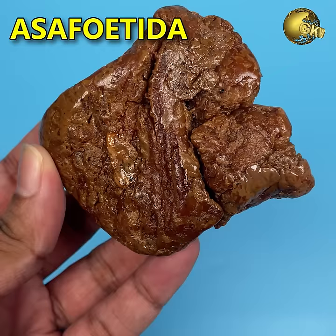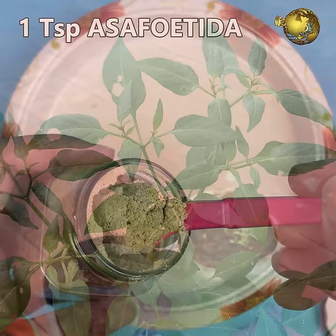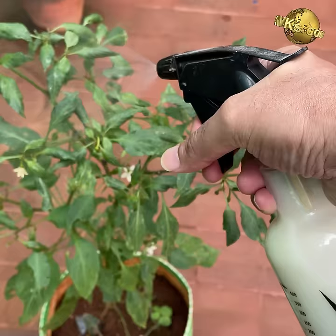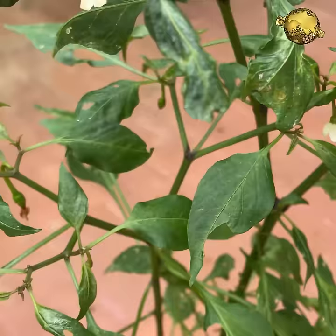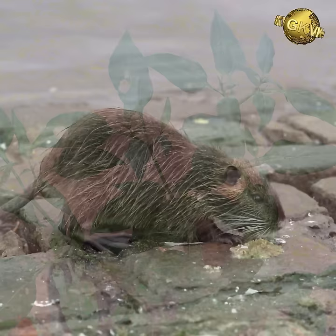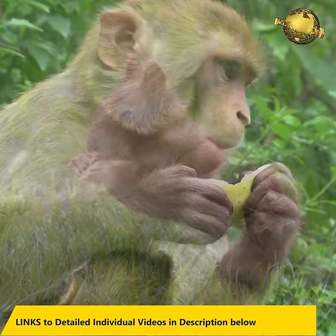At number 10: asafoetida or hing. The most effective use of asafoetida is to treat leaf curl disease in plants. Add 5 grams of asafoetida powder to 1 litre of sour buttermilk, mix well, leave it for an hour, then sieve the solution and load your spray bottle. Spray over your affected plant and repeat every 3 days for 3 to 4 times. Leaf curl disease, which is common in pepper and tomato plants, will be completely cured by this treatment. Asafoetida can also repel animals — just hang some pieces at your garden entrances. Animals hate the pungent odor. It also repels other insects and even termites.